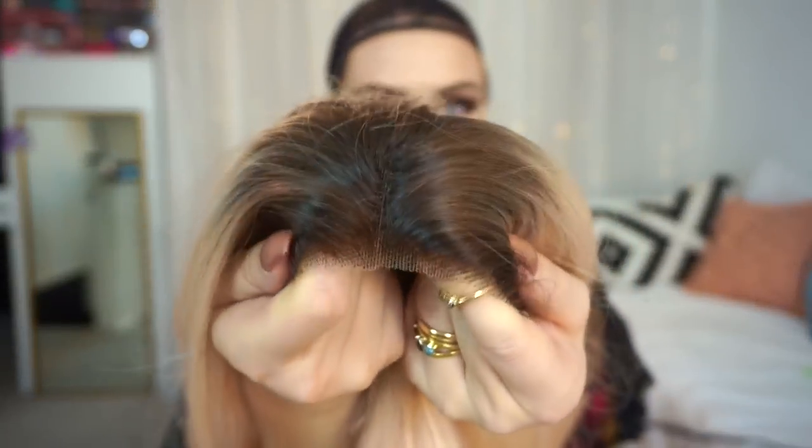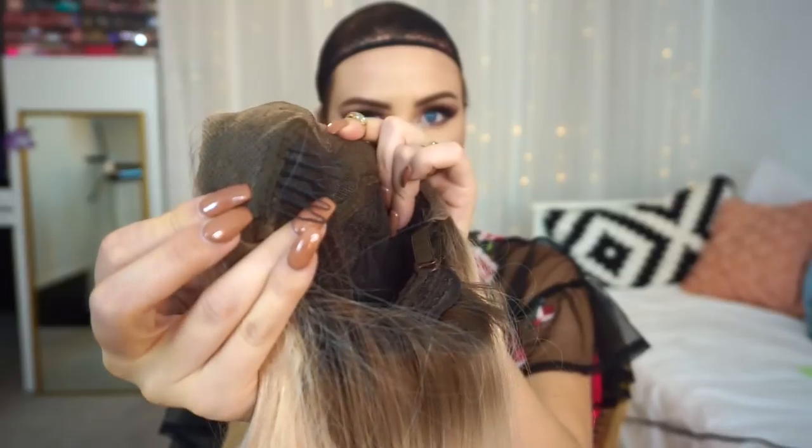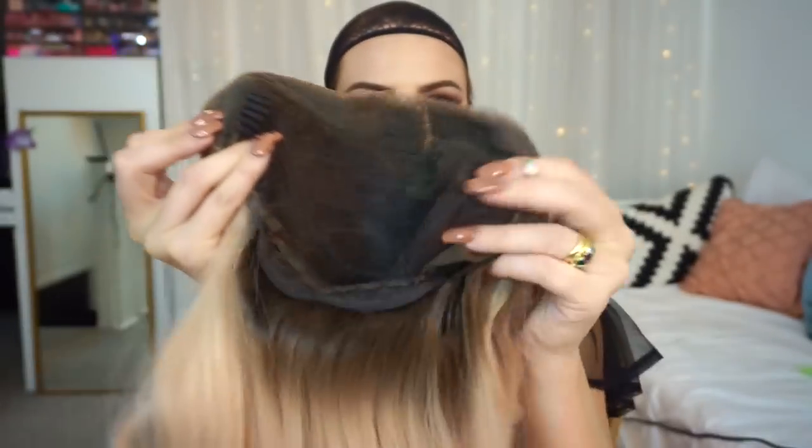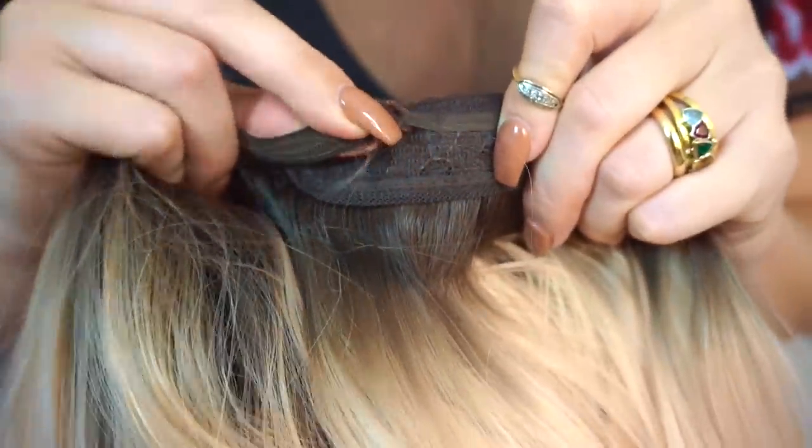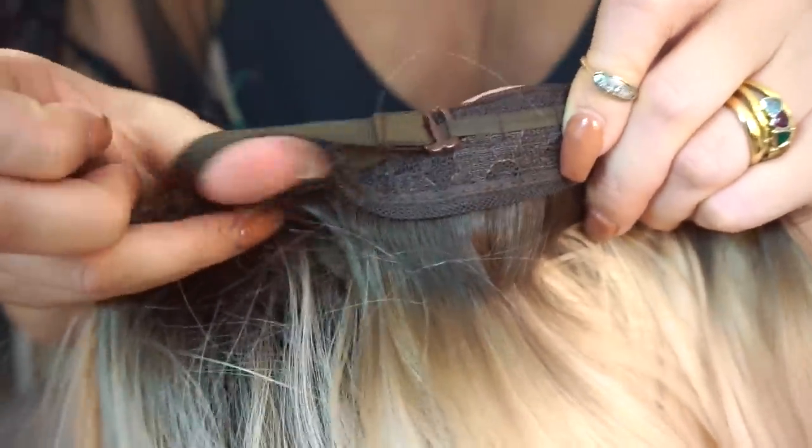You can see this wig actually has a nice little part in it already. The clips are all included — they're from ccclark.com, designed by me. I absolutely love these wigs. You can also fasten the strap on the back to make it tighter for your head.